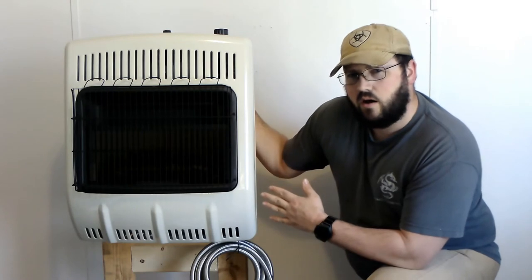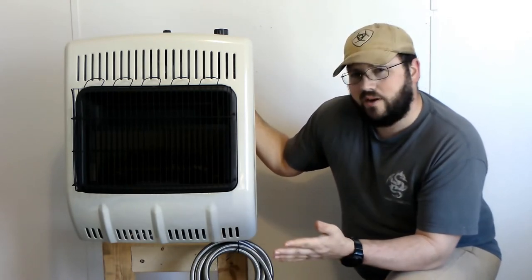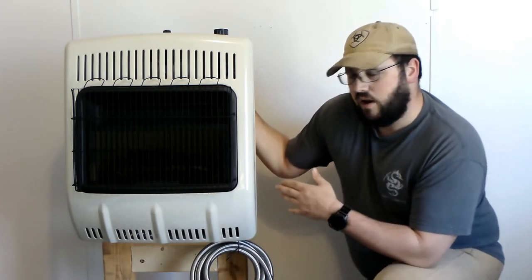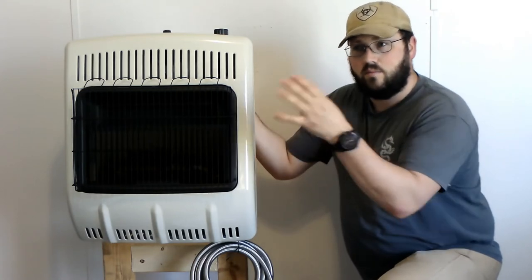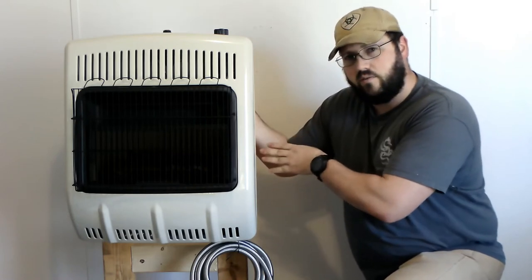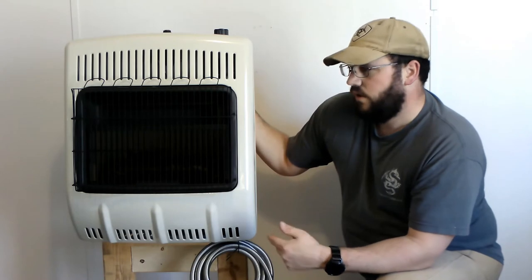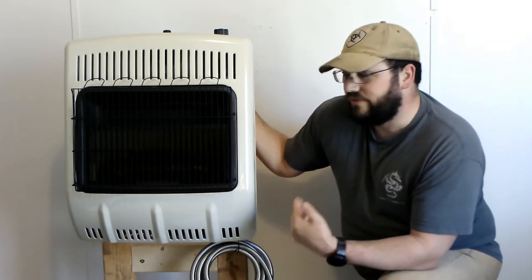Since my stand is made of 2x4s I wanted to feel if the back side gets pretty hot. It does not — after about five minutes I can still touch the back of this heater just fine. I'm using the supplied mounting brackets, so if they can mount directly on your wall I don't see any reason why the mounts I have here are going to get too hot.